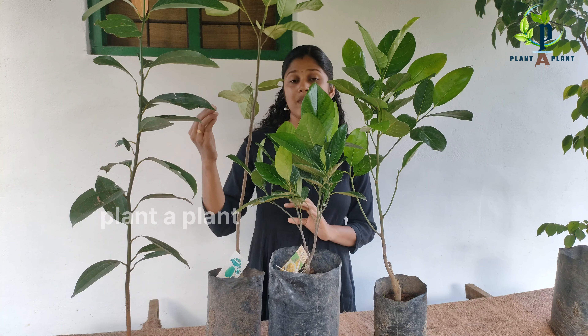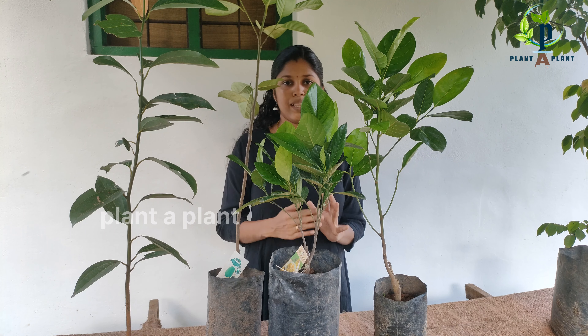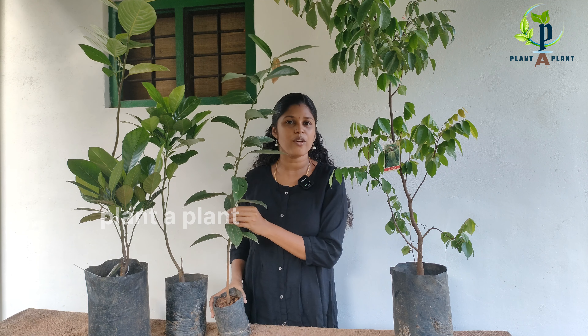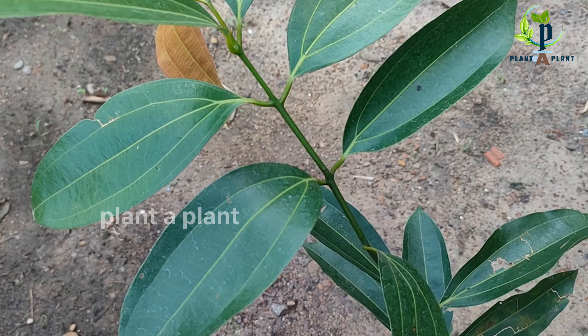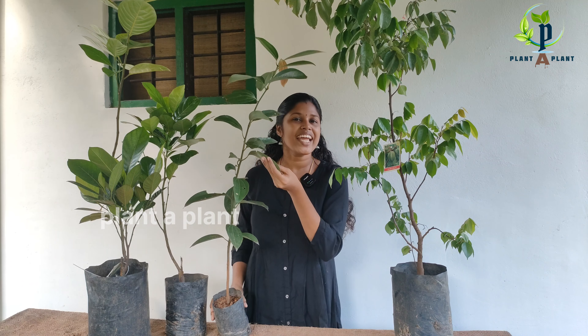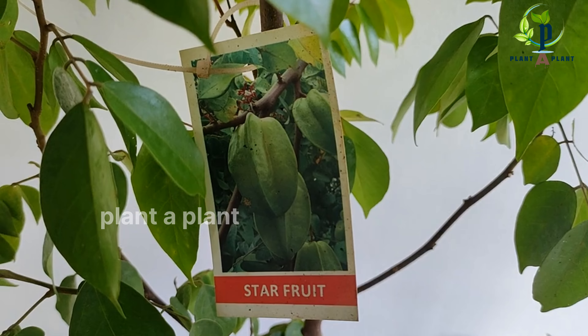We have a bay leaf and a star fruit plant. Now, we have a bay leaf plant. We also have a star fruit plant.